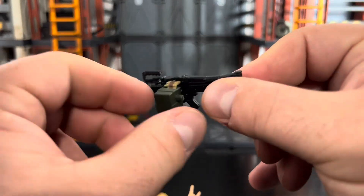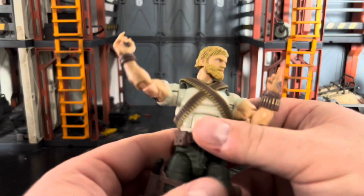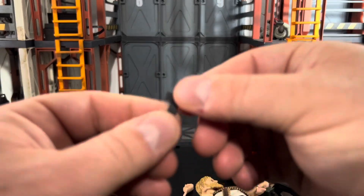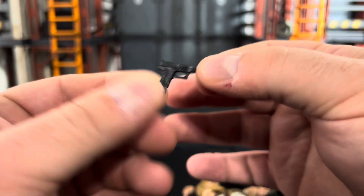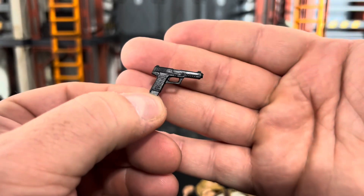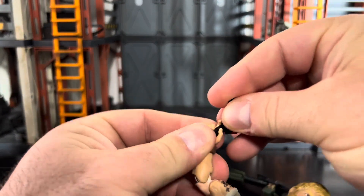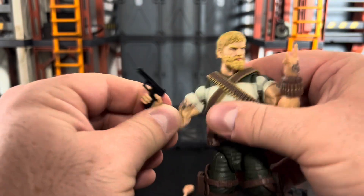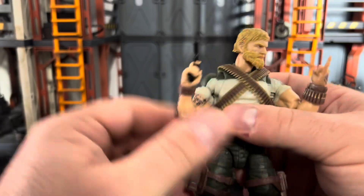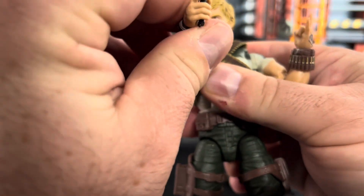He also comes with a pistol as his sidearm. A lot of people don't like this, but it's actually very close to what the original Rock and Roll came with. I never had an original Rock and Roll — I've always had version two — but it fits in his hand, he can point it, and he can look down the sights with no issue.